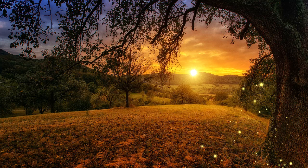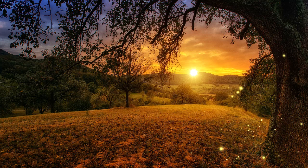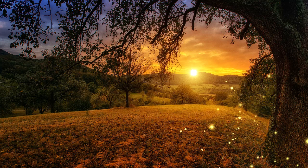Allow yourself to be fully present in this moment, free from any burdens or concerns. Take a moment and sense the absolute peace and calm that now fills your mind, body and soul.